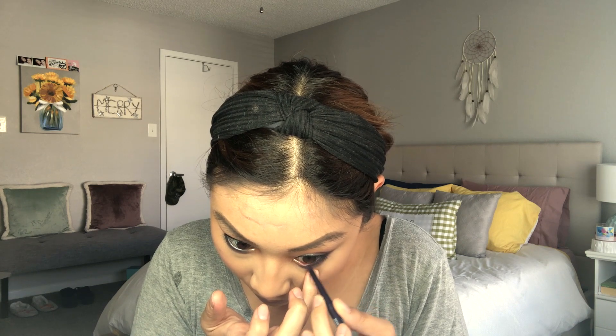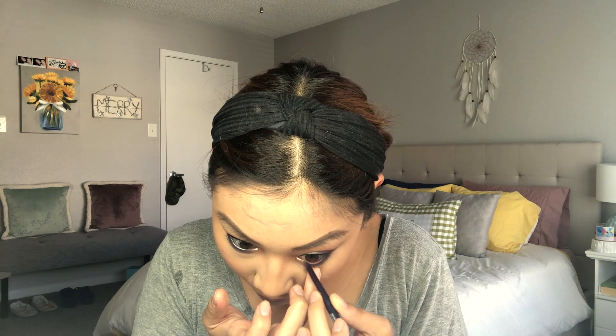Then I'm going back in with that shade we used on the lid — I believe this one's called Getaway — just to highlight the inner corners. Then going in with a NYX retractable eyeliner in purple, I am water-lining my eyes — putting this on my water line.